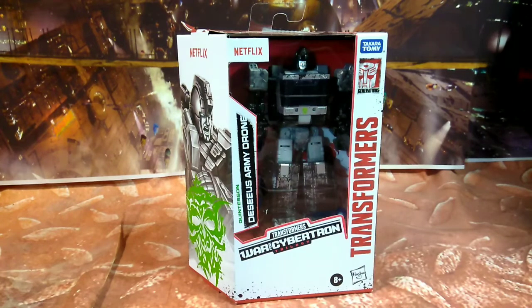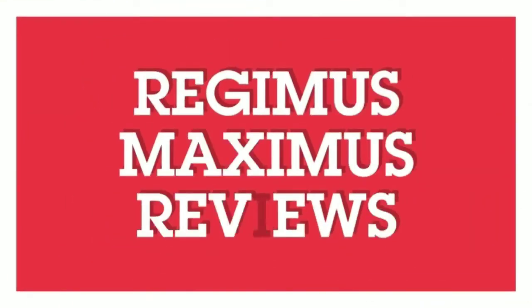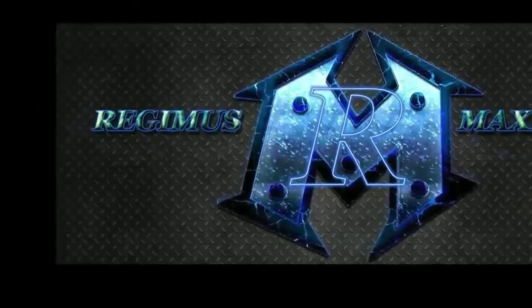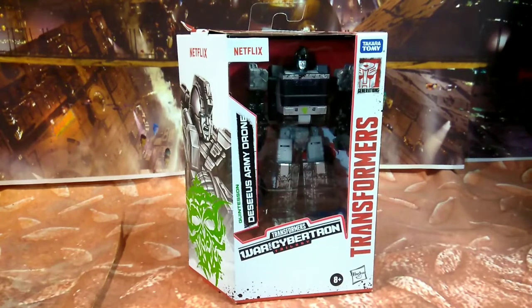Hey, it's Radimus Maximus, and today I'm checking out the Transformers War for Cybertron Deceased Army Drone from Netflix. Get ready.